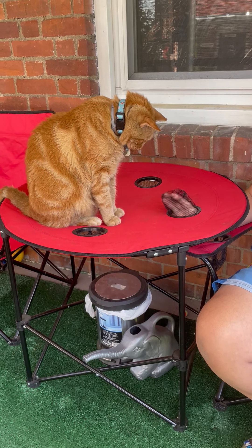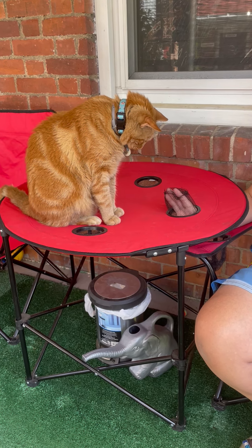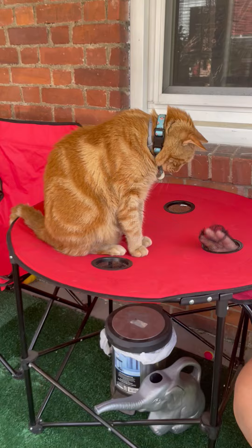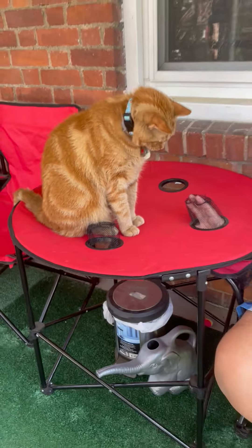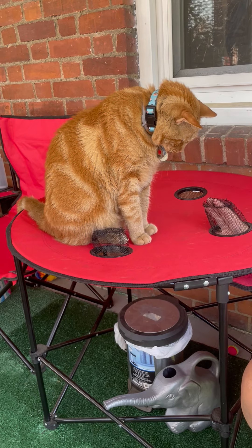If you hurt me, I'm not gonna be happy. He don't bite — get it, Osiris! Whack-a-mole, get it, Osiris, get it!